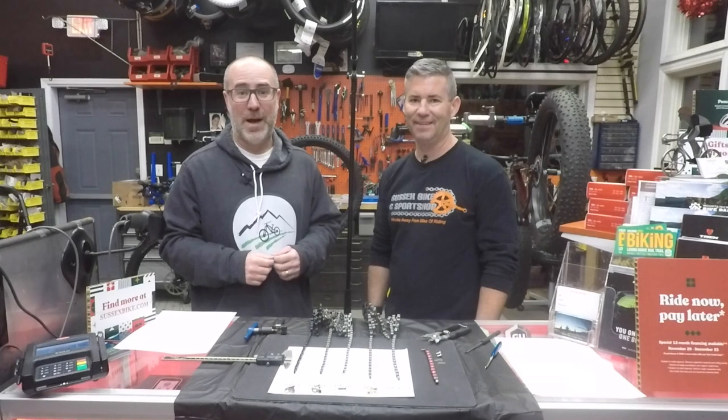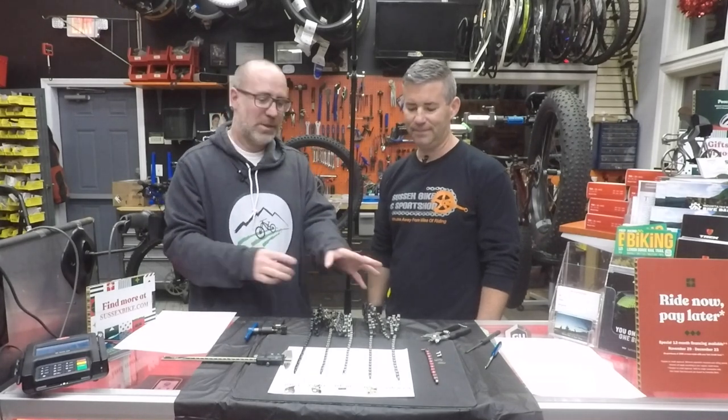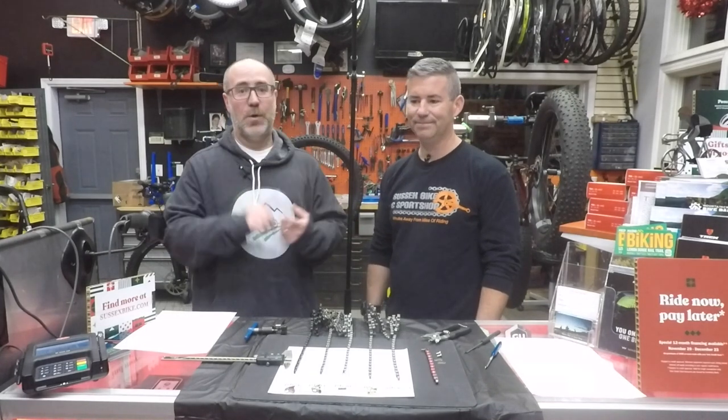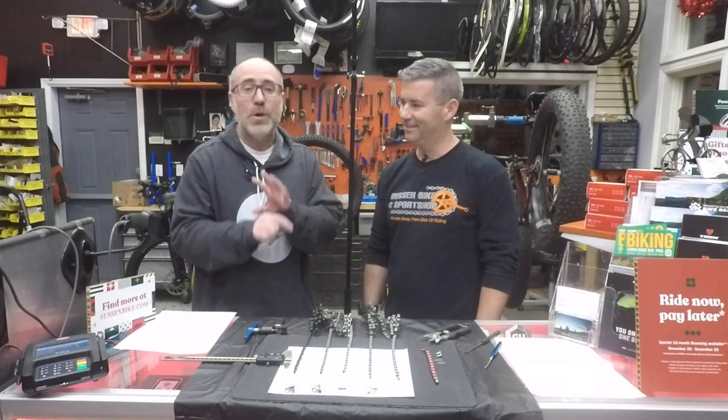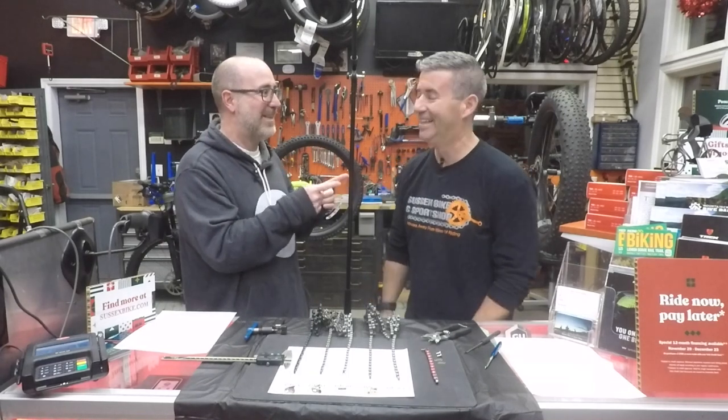All right folks, once again Gene from Regular Guy Mountain Biking. Like I promised, we are going to figure out all about these chains — what size works with what and what fits with what. I don't know how this works, so I've got an expert over here. We're hanging out with my buddy Jason. He's the owner of Sussex Bike Shop and he knows this stuff, so I'm going to pass it over to him.